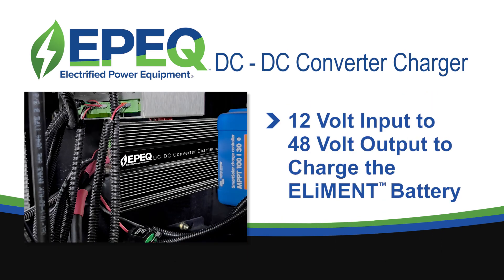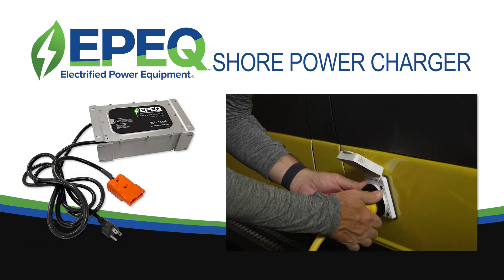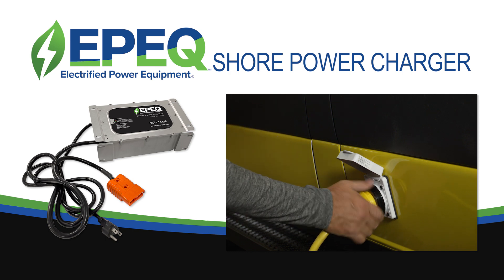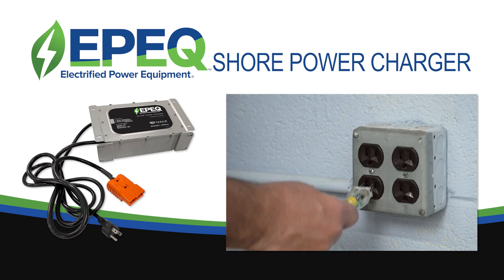In addition, the EPIC DC to DC converter converts 12V input to 48V output to charge the Element battery while you're driving. 120V shore power is also available, enabling you to slowly charge the Element battery overnight using a standard 120V outlet.